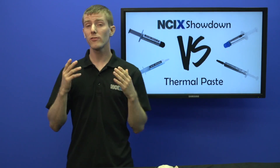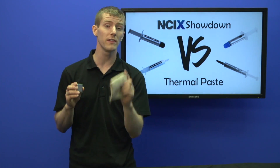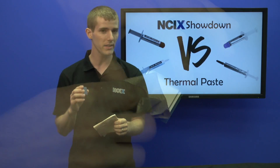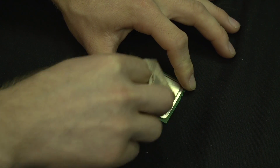Let's walk through some of the main ways of applying thermal compounds. Number one: always clean your CPU thoroughly with a lint-free cloth and some 99% isopropyl or rubbing alcohol before reapplying new paste.